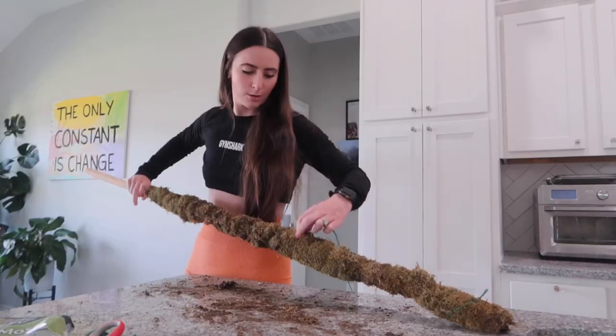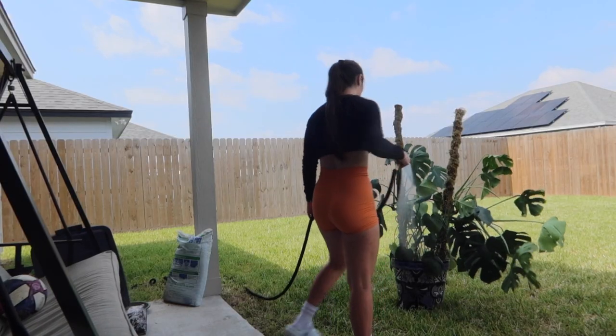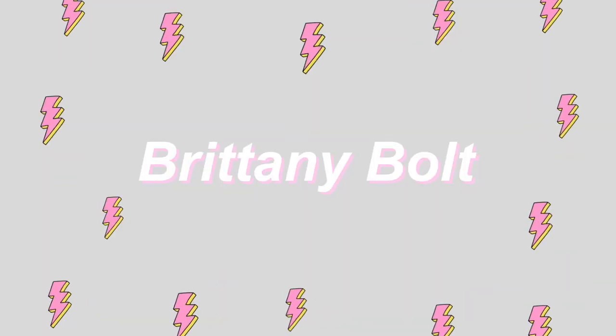I have a lot of plant chores to do — it's crazy! Welcome back to my YouTube channel. If you're new here, hi, my name is Brittany, you can call me Bolts. I post new videos every single weekend, so don't forget to like and subscribe. Today we're going to be doing a bunch of plant chores. If you guys saw my latest videos, we just moved — I moved all of my probably 80 plants over into our new house and started to spread them out, but there are quite a few plant chores I need to get to.